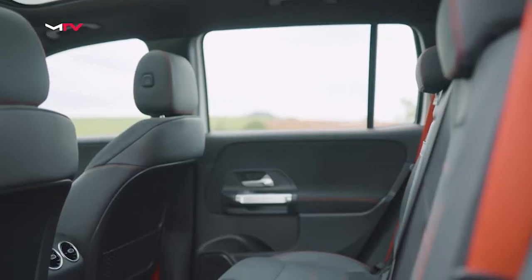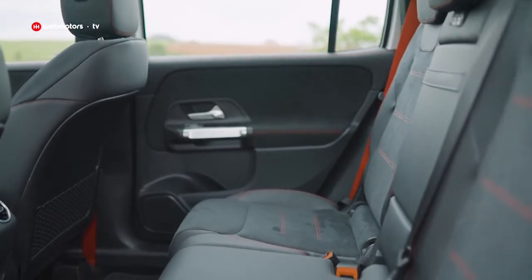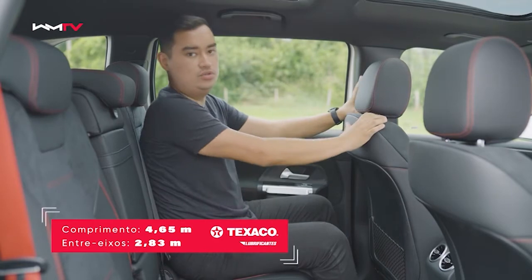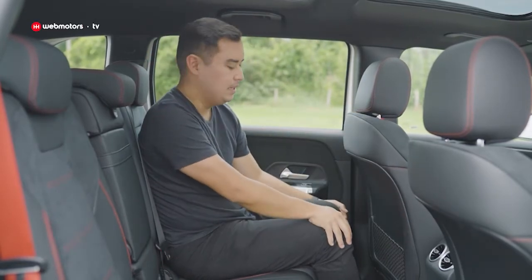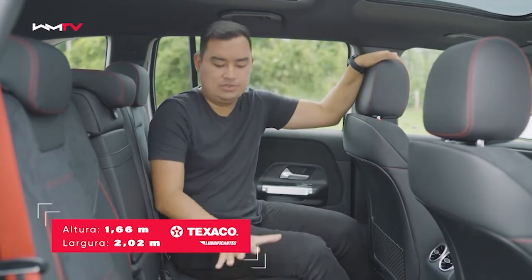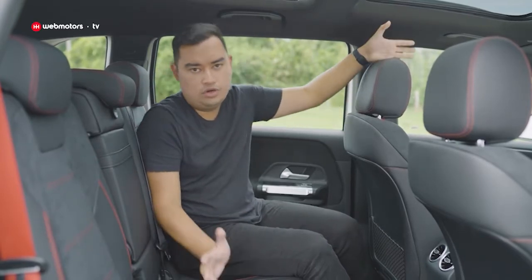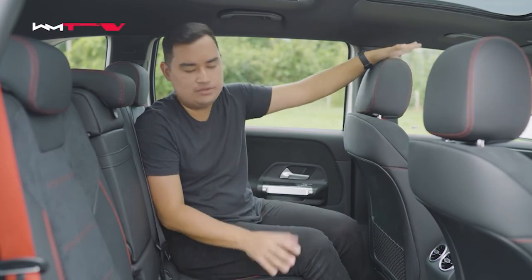Vamos falar sobre espaço: não tem diferença em relação a um GLB convencional, mas é um carro que tem 4,65 metros de comprimento e entre-eixos de 2,83. Estou com espaço muito bom para as pernas. Vale lembrar que esse é um carro de 7 lugares, então dá para ajustar essa fileira e utilizar os bancos de trás — focando principalmente em crianças, porque o espaço não é muito grande lá.